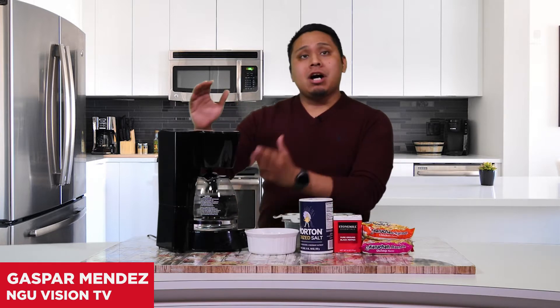Hey North Greenwood, welcome back to Breaking Bread. I'm Gaspar Mendez and today we'll be making ramen noodles but with a twist. Instead of cooking the noodles in a microwave or stove, we're actually going to be using the coffee pot right here.